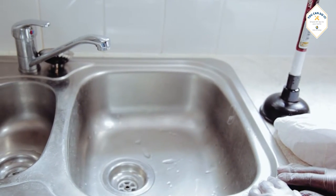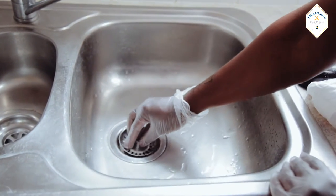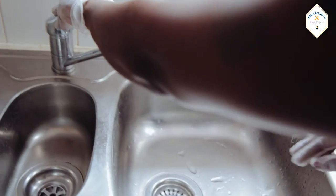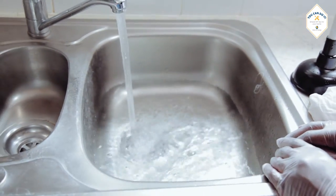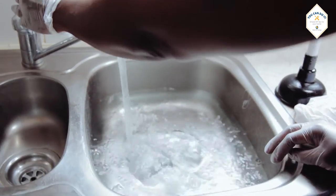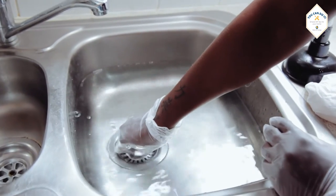The best way to check the sink is unblocked is to put the plug in and fill the sink with water. The water should run away smoothly.